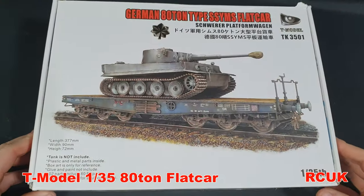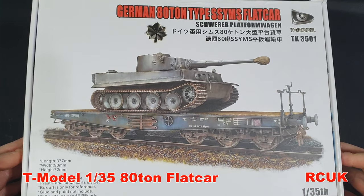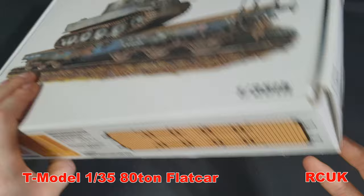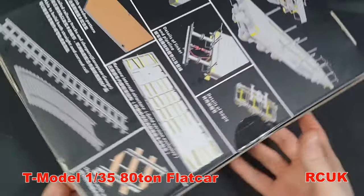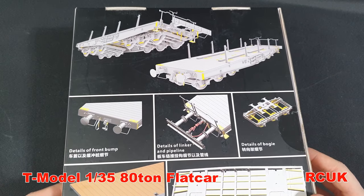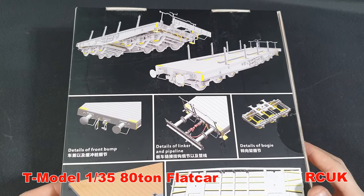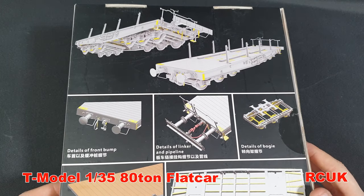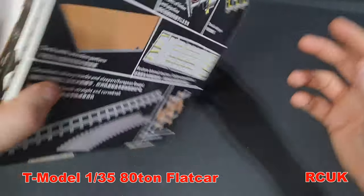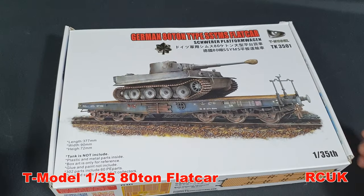So there you are folks — another kit review: 1:35 scale from T-Models, their 80-ton flatbed. On the back of the box there are CAD drawings similar to Dragon's, which I only noticed late on — it gives you a rough idea of what it can look like and shows the attachment points for connecting their other trailers. There's also the track design shown. Like, comment, subscribe and I'll catch you later.